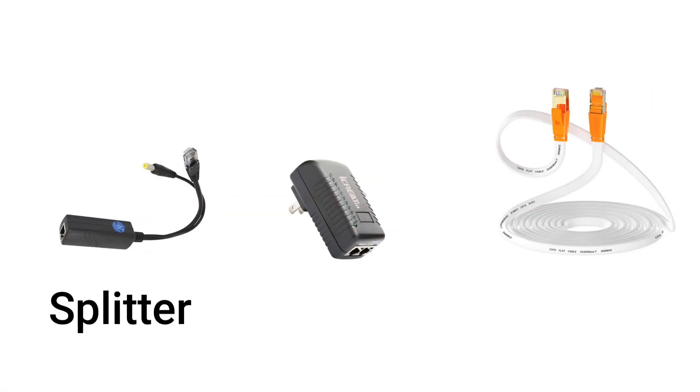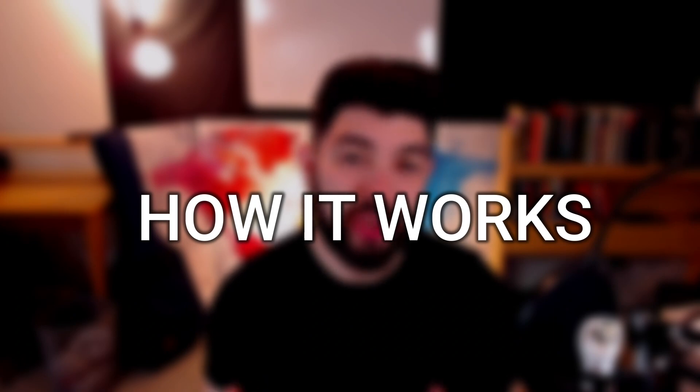Let's start with the equipment that you need. You're going to need one splitter, one injector, and two ethernet cables. Let's talk a little bit about how the setup works so that you can further understand how much cable you actually need to run your operation.